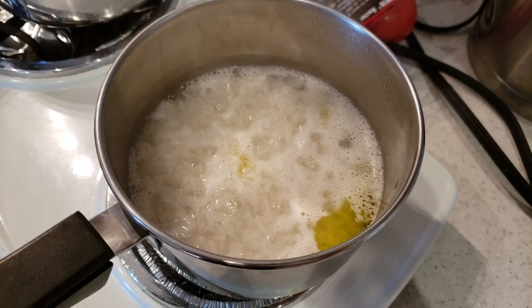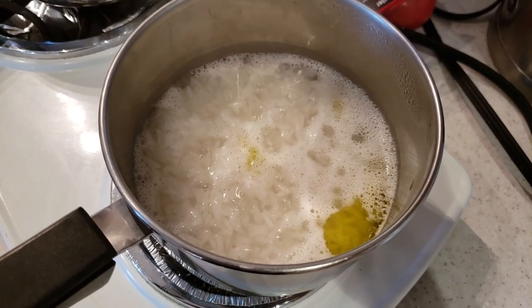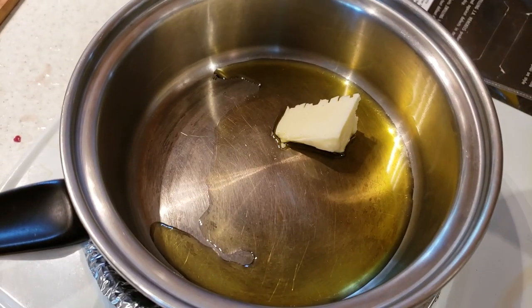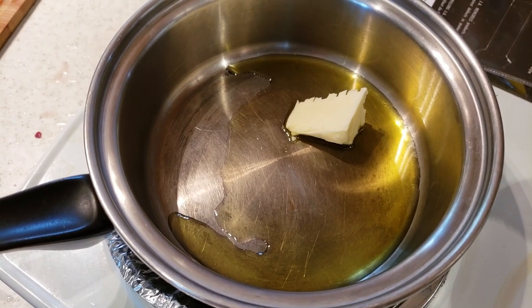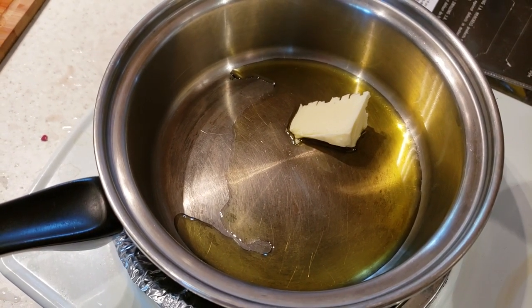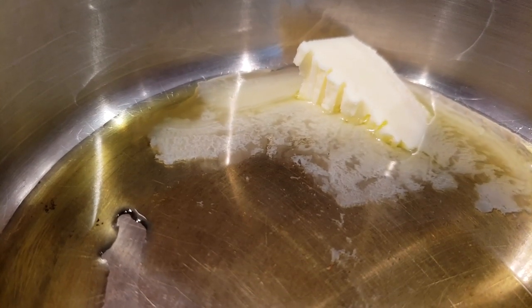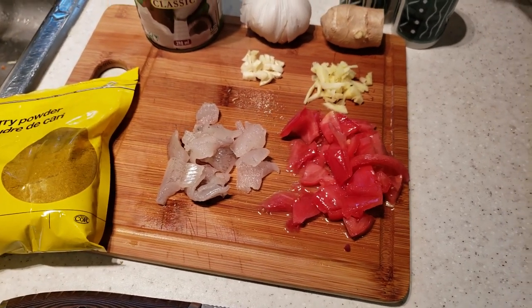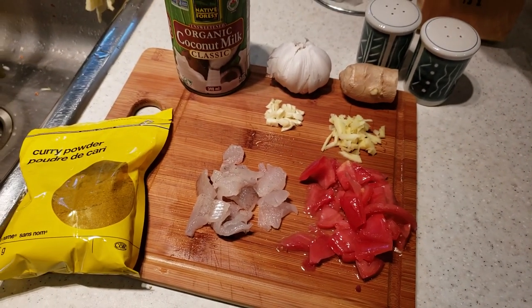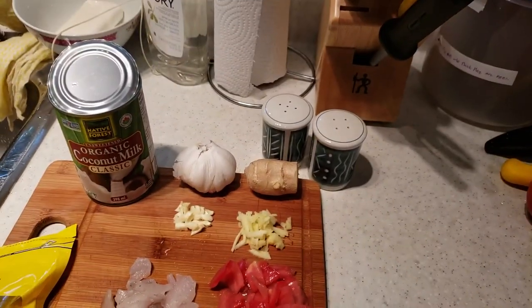Right here I've got a bit of rice on the go. I just put a little bit of olive oil in there and some scented jasmine rice. Over here in this pan I've got more of the extra virgin olive oil and a little bit of butter — we'll get that melted right away. The meal is pretty simple today: I've got garlic, ginger, coconut milk, curry powder, perch, and tomato, and a little bit of salt and pepper.